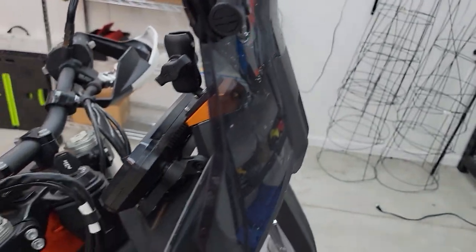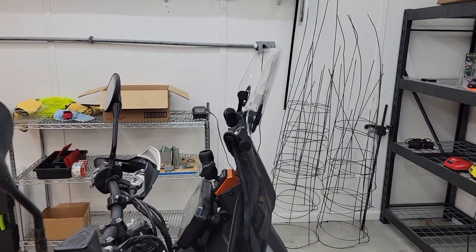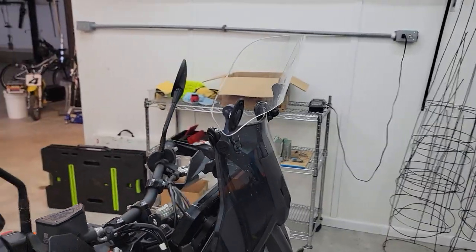So I would probably say save your money on this. If you really have a buffeting problem, buy a taller windshield. Don't go this route. Until next time, enjoy the ride.